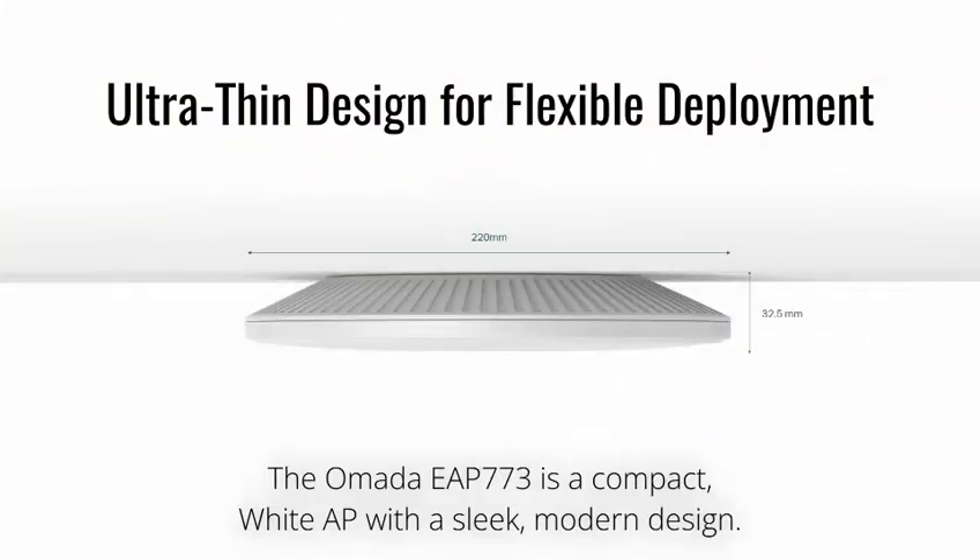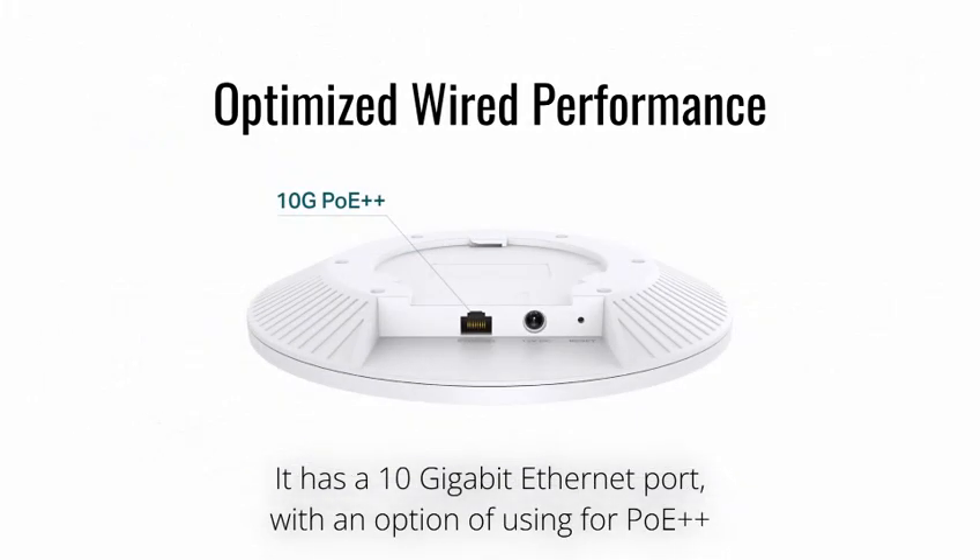The Omada EAP-773 is a compact, white AP with a sleek, modern design. It has a 10 gigabit Ethernet port, with an option of using it for PoE++.